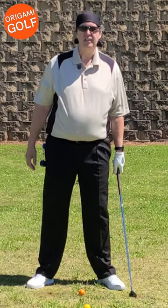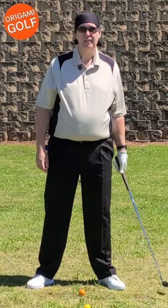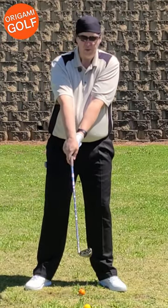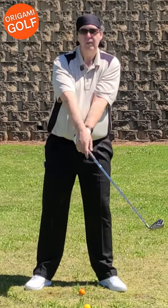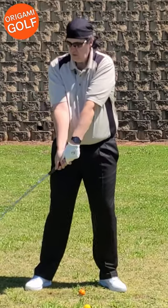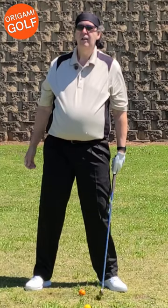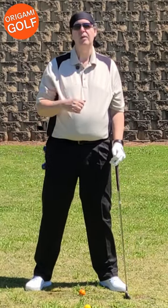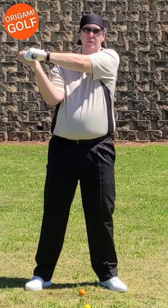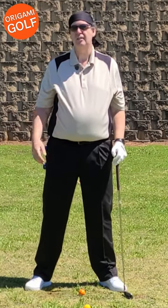The release is just a fancy name for how you square the club up. That's it. Crossover release — as you come from here, you go down and your arms cross over and they square the club up. Square or slap release, you just bring it down and you try to hold it square and you go through the turn. The release is just how you go from having your club open in the backswing to closing the club face.